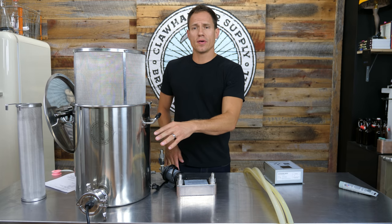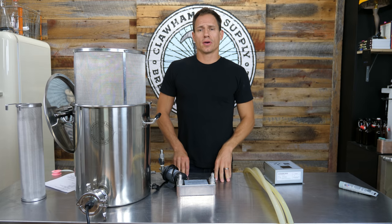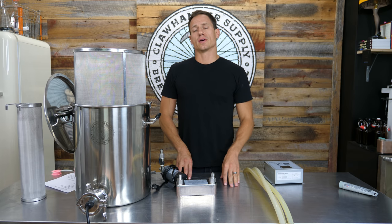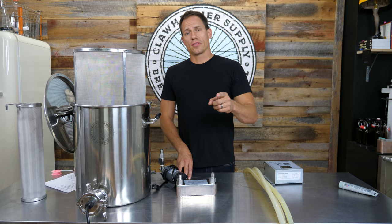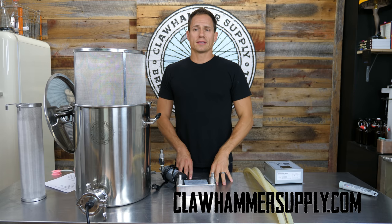One more note on the heating element: detailed instructions on assembling the heating element are in a different video, and a link will be posted in the notes to this video. Check out the rest of our videos on our YouTube channel and our brewing equipment on our website, clawhamersupply.com. Thanks a lot.